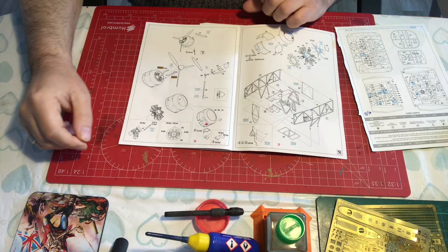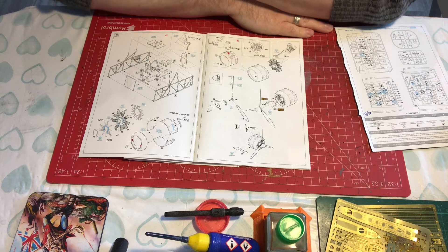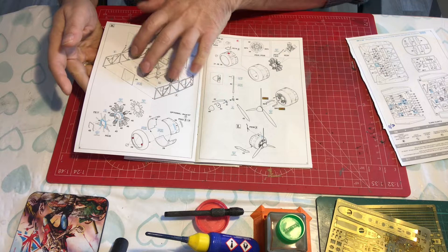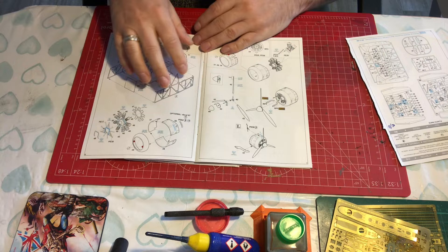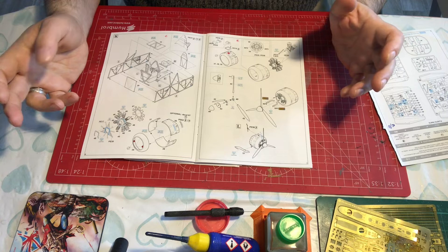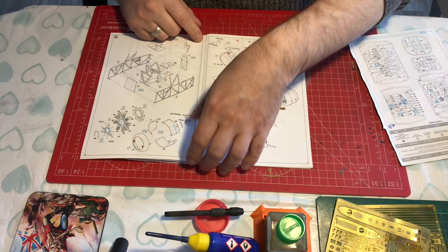Hello and welcome to Model Kit Stuff and part 3 of our Lissander Builds — builds plural because we are still building two. In the last video we pretty much got ourselves to this point here, give or take a part. Our next step is to assemble that, but before I do that we need to prime those parts, which leads me into wanting to get as many other things built up ahead of priming as possible, so that we are basically priming, painting, and final assembly. Next step is actually going to be looking at some of these engine parts.